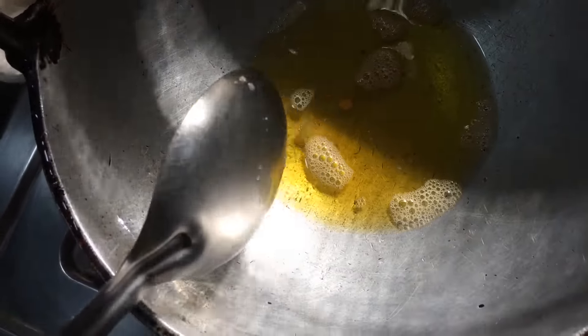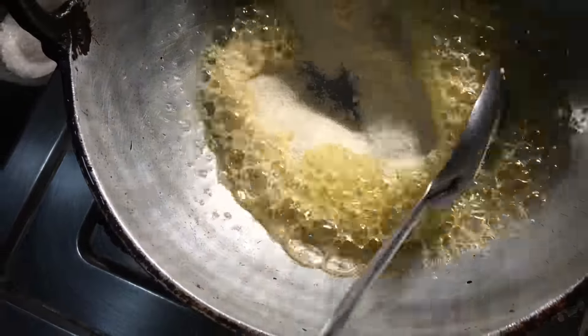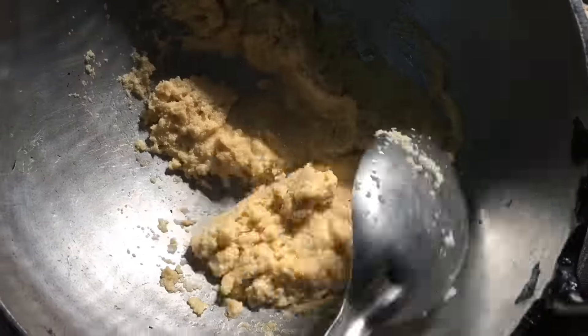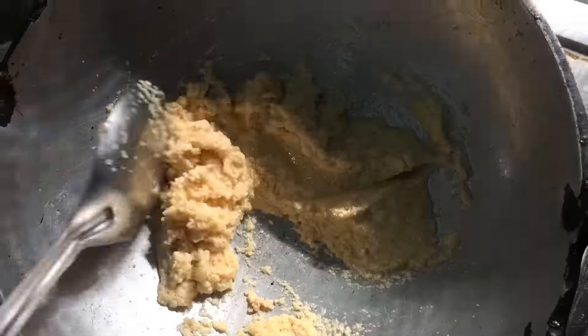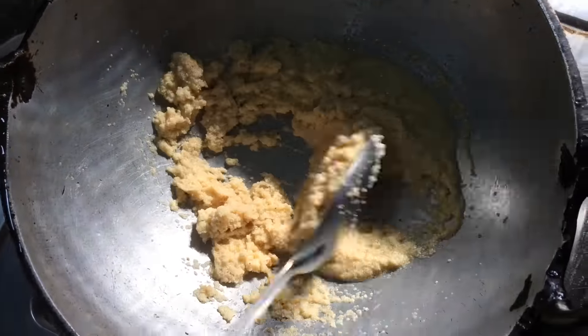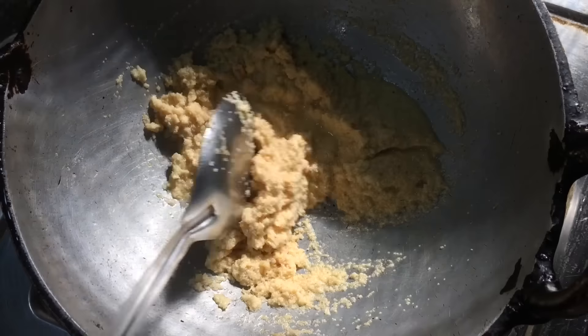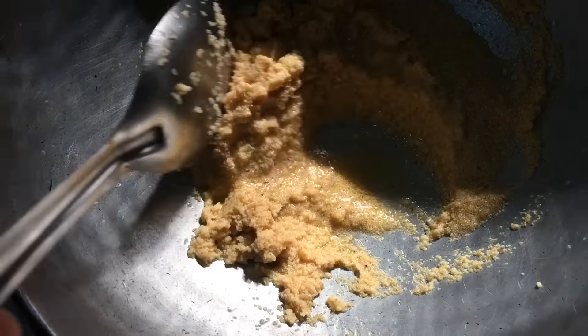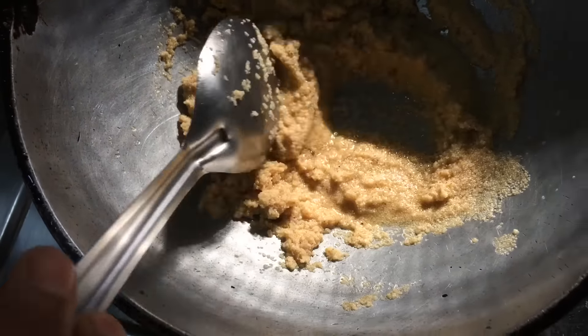Keep the pan back on low heat and fry the rava until it turns golden brown. In a separate pan, bring the water to a boil. The prasadam has to be prepared in a particular quantity — if you are planning to make one cup of prasadam, make sure you use one and one-fourth cup of rava and adjust the other ingredients accordingly.